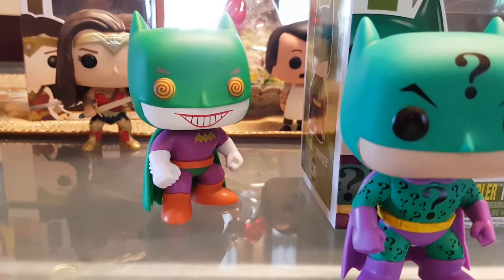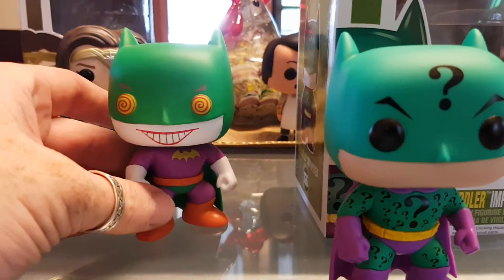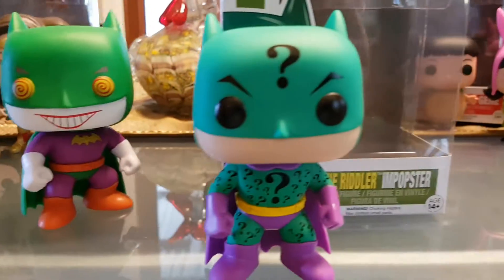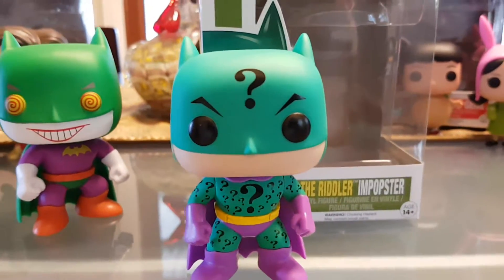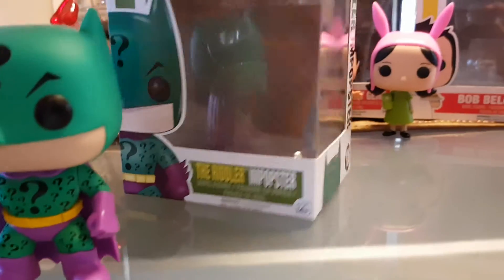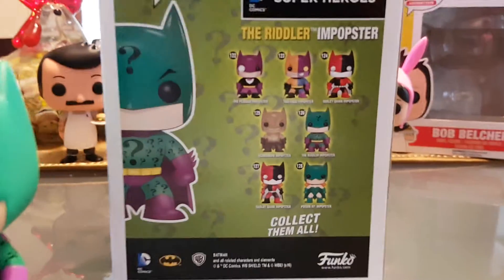It's probably very similar to the loot crate Batman or the Joker Batman that came out. So there is a series of these. For some reason only the Riddler one has released so far, but as you'll see when we spin the box around, there's quite a few.